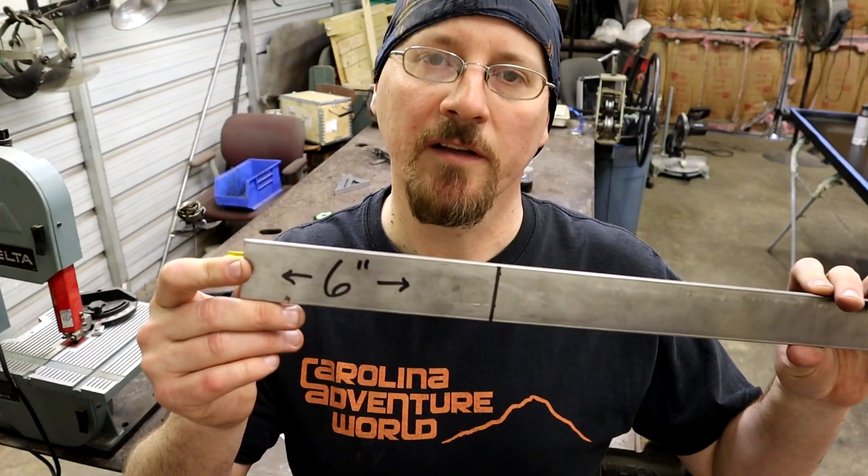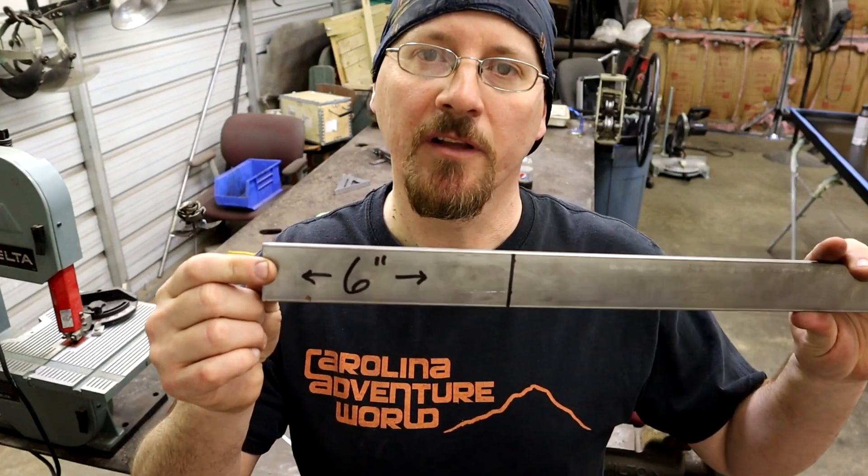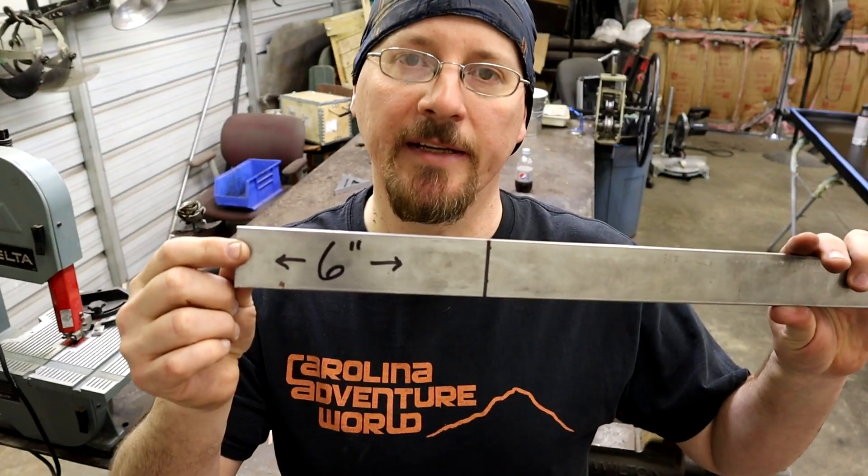Now we're going to cut the bar stock at six inches. This works pretty good to fit in most vises, plus it gives good clamping for a table and stuff like that.